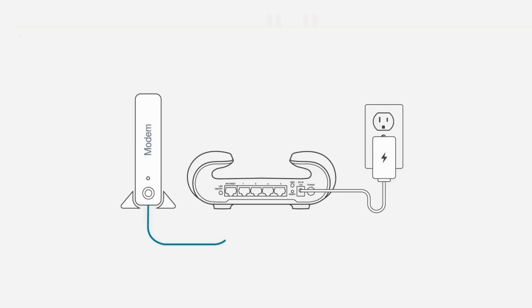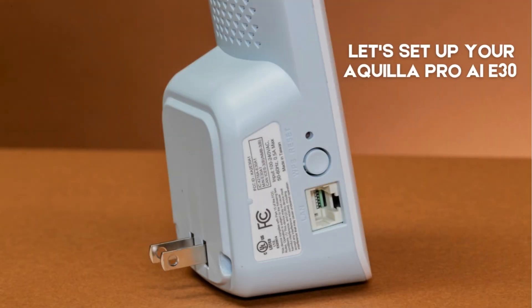Make sure your router is set up and connected to the Internet. The E30 should be close to your router for setup. Let's set up your Akila Pro AI E30.